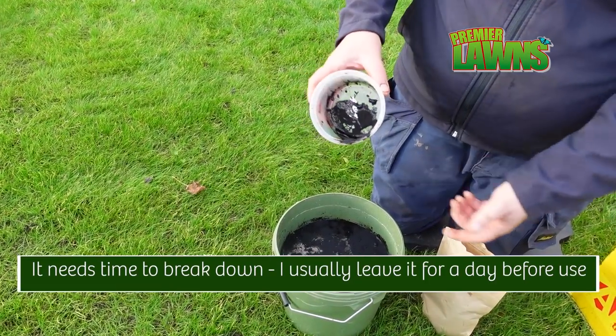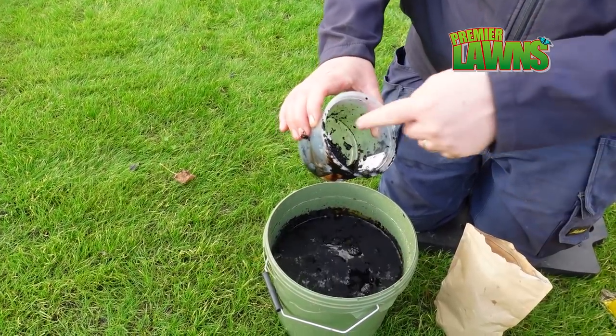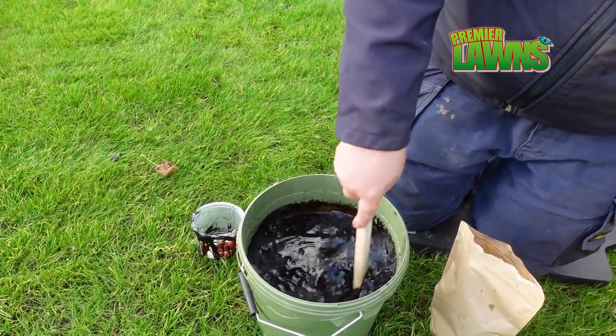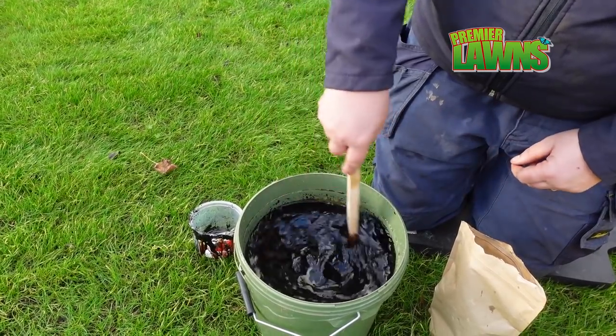Just to show you what this looks like. You have to mix this in really well — if you put in too much it'll congeal and clog your sprayer if it's not mixed properly. You're best to leave it overnight.